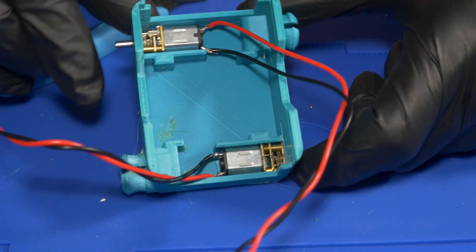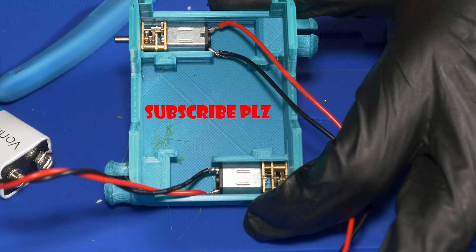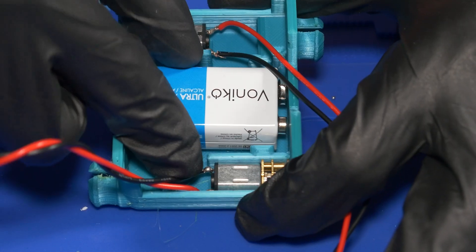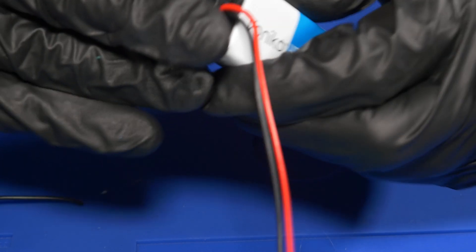This chassis is designed so that you can fit the motors on top and bottom, and the 9-volt battery goes right in the middle. Before you can actually put it in, you got to get a battery connector on it so that we can wire it to the motor shield.